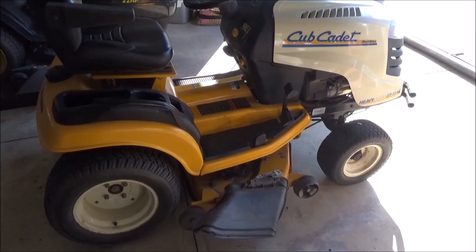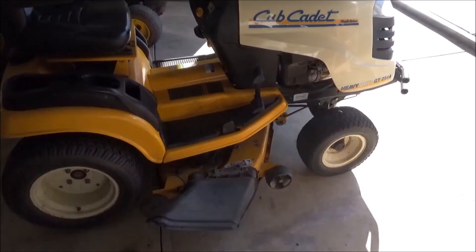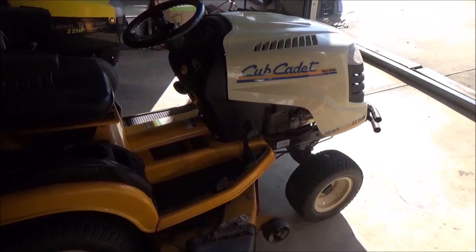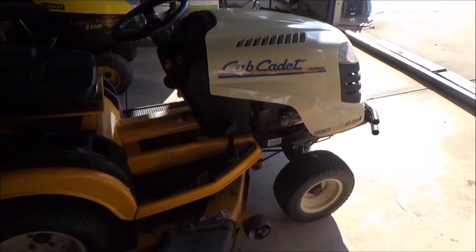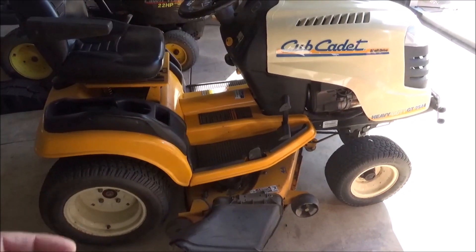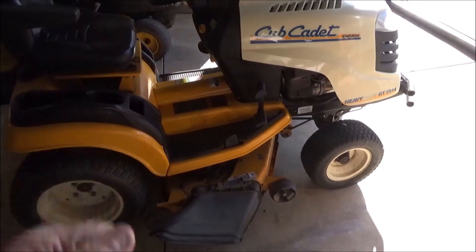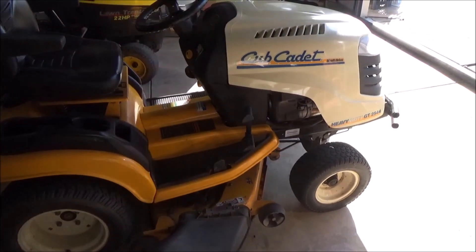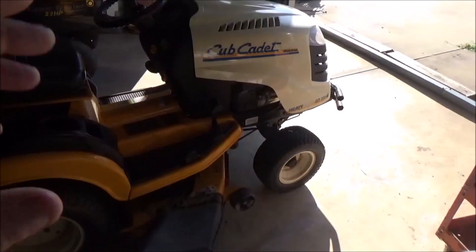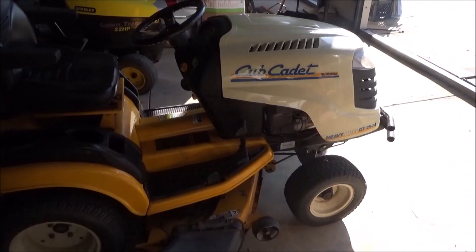Hey guys, More Medic One. Today we have a Cub Cadet riding lawnmower on the bench. The complaint is that it lost power, and when it goes to engage the blades, the engine RPM actually drops and it doesn't have any power. When I picked this machine up and he cranked it up, I could just tell that it was running on one cylinder. So we're going to figure out why.